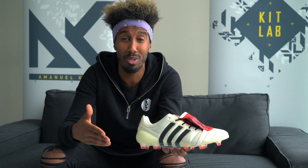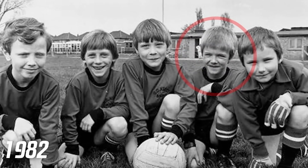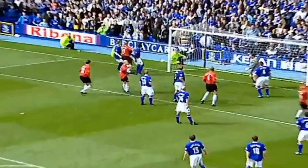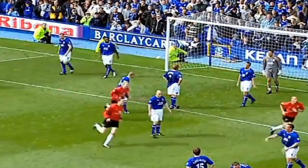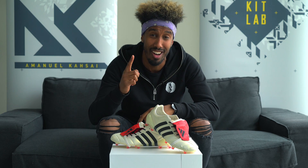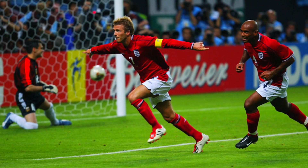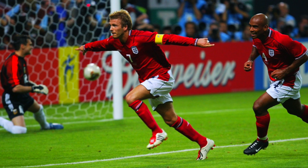But before I go into the tech, I want to talk to you about the history of the man behind this boot. In 2002, Adidas gave birth to the Predator Mania, and in particular the champagne colorway was given to Mr David Beckham. The England legend and Manchester United legend wore them in his last season at Old Trafford.